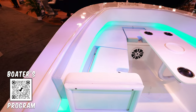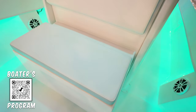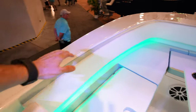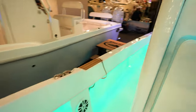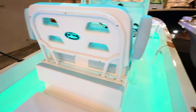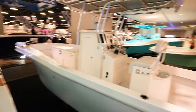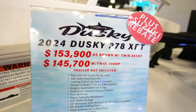Over here in the bow we've got seating all the way around, a table in the middle, and a backrest. It is a very plain boat in the bow. Look at how big this flare is — very pretty. There's not a lot to a Dusky but it's a super dry and phenomenal riding boat. For the price it's less on the frills and more for the consumer. This is the 278 Dusky XFT.